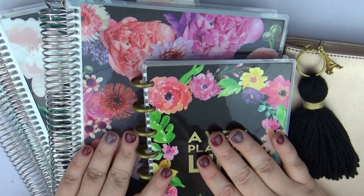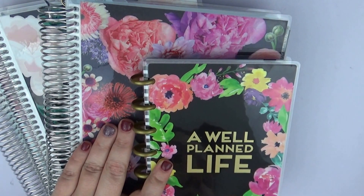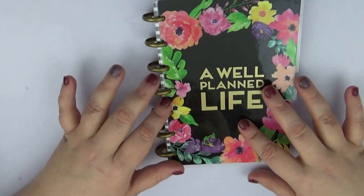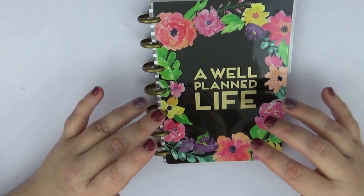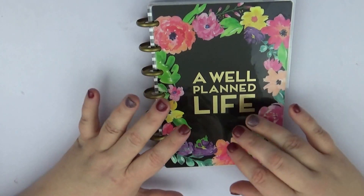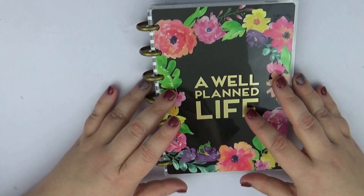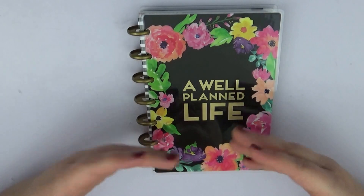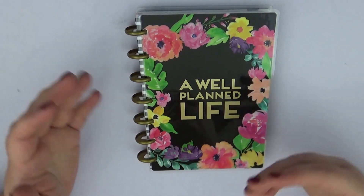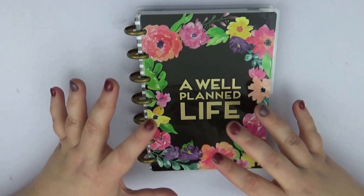I'm going to go more in order of how I'm actually going to be using them, so I'm going to start with what will actually be my pre-planning planner — this will go with me everywhere. This is the mini Happy Planner. I chose it for my pre-planning because I can just write in it without needing any stickers, and pages are removable so if it gets too heavy in my bag I can take out a few months.